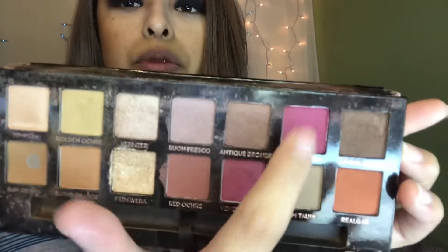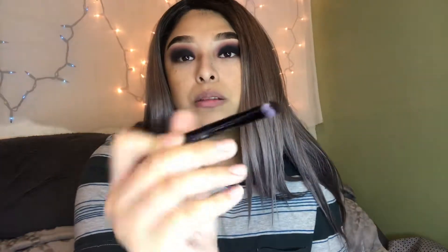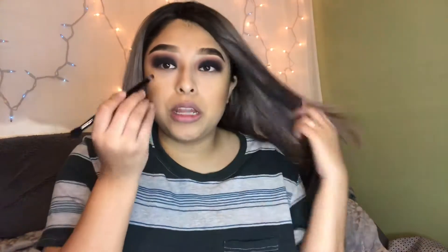I was going to dip into the BH Cosmetics palette and take a bright red but I don't think it's going to look good, so I'm going to take the Modern Renaissance palette and dip into Love Letter and Venetian Red - these two shades. Take the same brush that comes with the palette, the bottom one, and just kind of put it in there and fluff it out. Pack on as much as you can so it looks super dark red on the bottom. We're not going to put any black because we already have too much black on top.